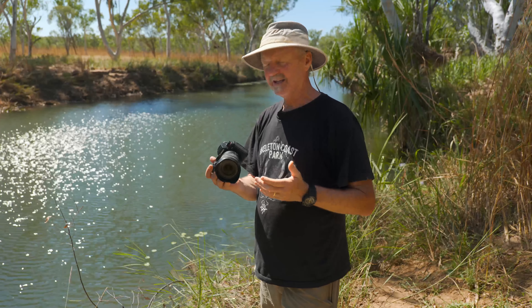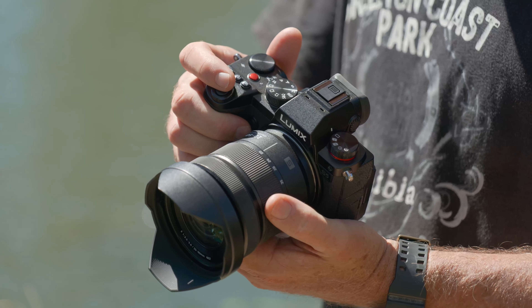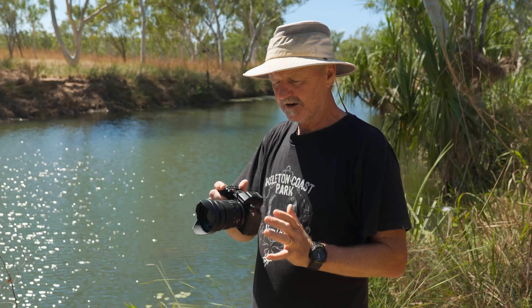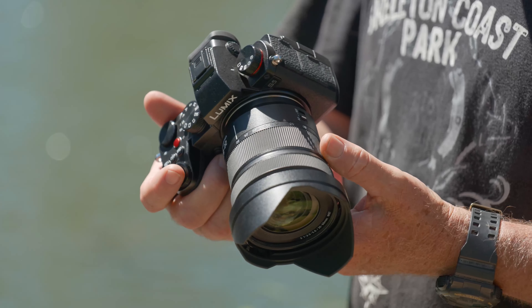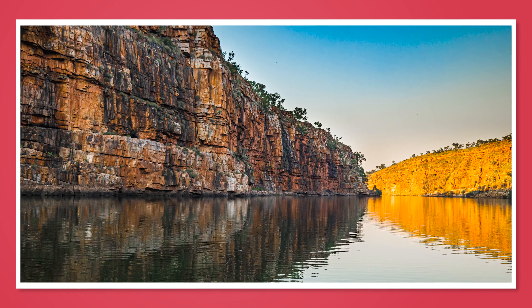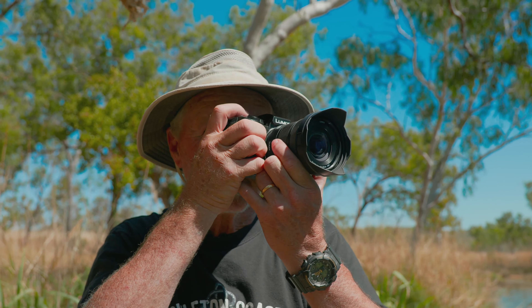I'm traveling through the East Kimberley and for the first time I've got the Lumix S5 in my hands. It's a full frame sensor camera, very compact, and what I love about the camera itself is its simplicity, its layout, and how I can handle it and use it to take great images. Let's go further and look into this great camera.